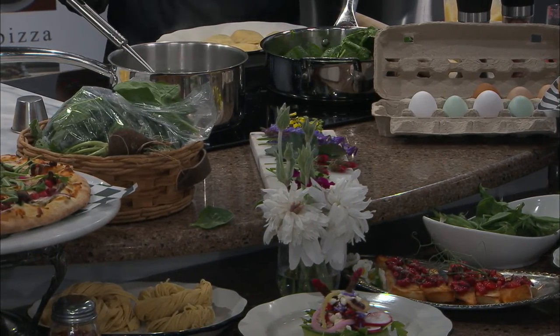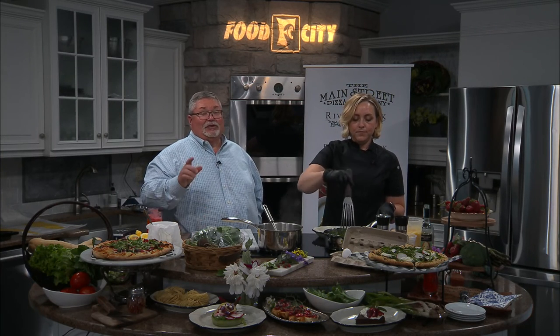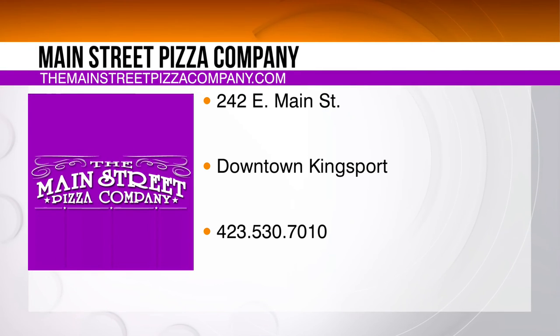It's a conglomeration of local products, whether we grew it or it's from another local farm. You can go online and get your own at www.startthefarm.com. We're going to come back and show you this finished product. It is Main Street Pizza Company — MainStreetPizzaCompany.com for more information. They're located right there in downtown Kingsbury.